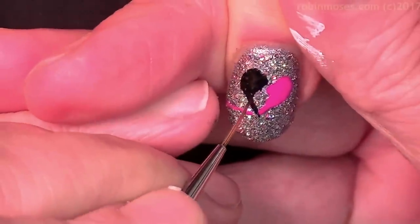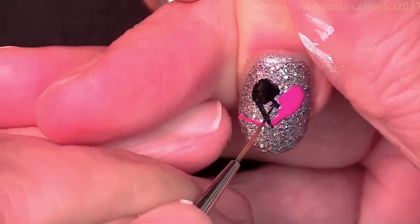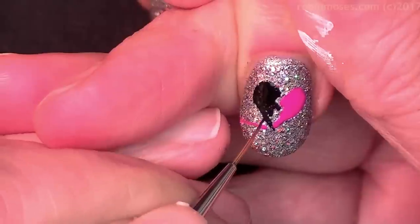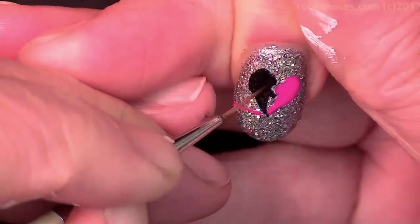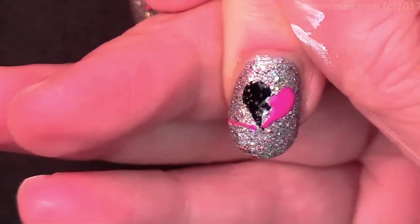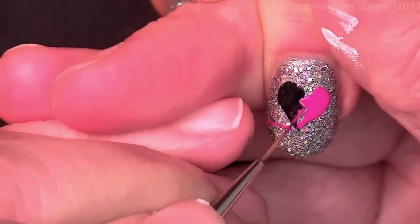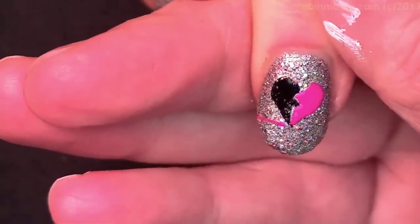I also want to make the announcement that my brushes are now worldwide on my store at robinmosesnailart.com. If you're having a problem with brushes and getting the point right, my brushes are designed especially for my tutorials so that you guys get it when I say push the pink in and then use the excess to pull into the lines and create the crack.